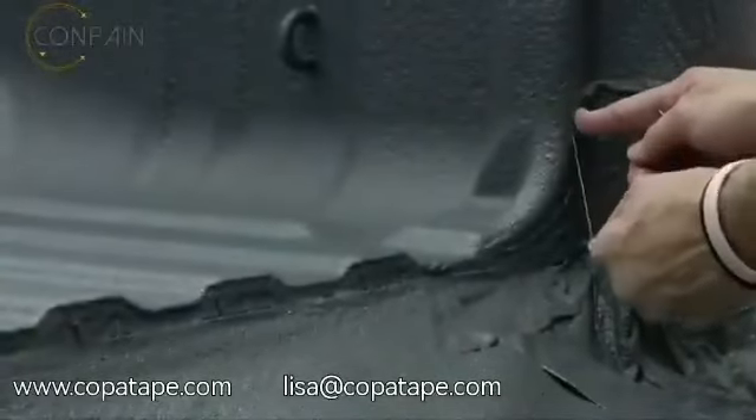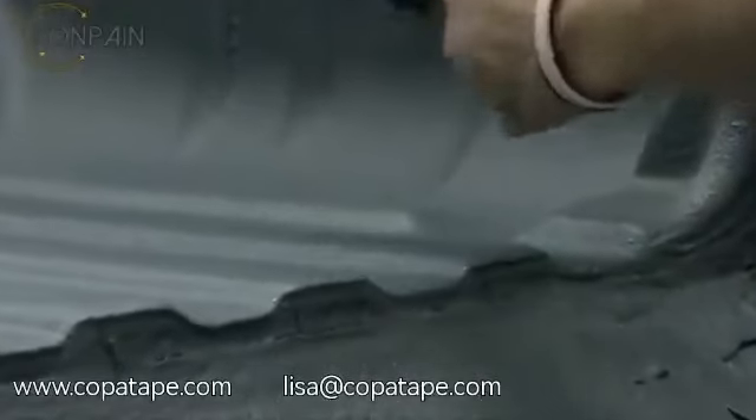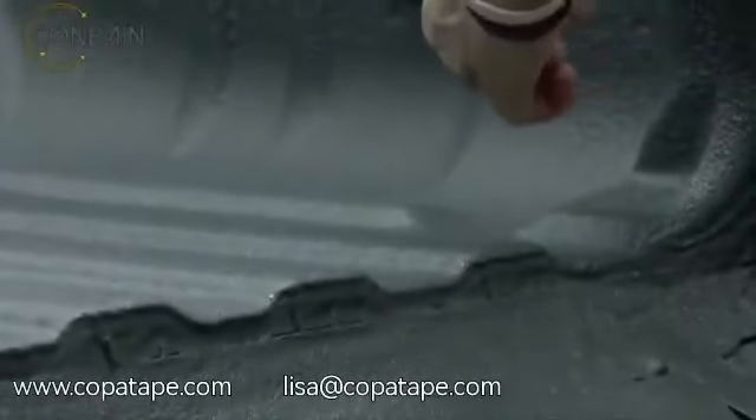After spraying, the cutting filament is pulled upwards from beneath the new coating, achieving a clean cut from the bottom up, separating the masking material and tape along the desired cut line.